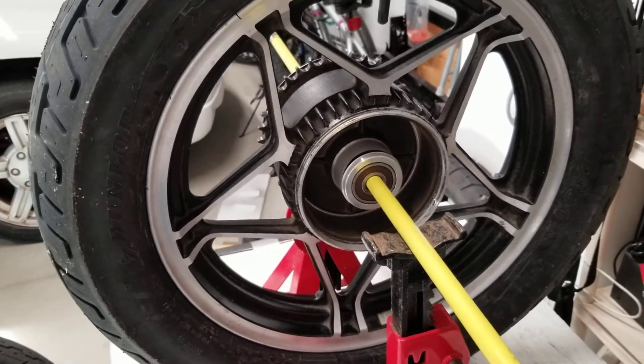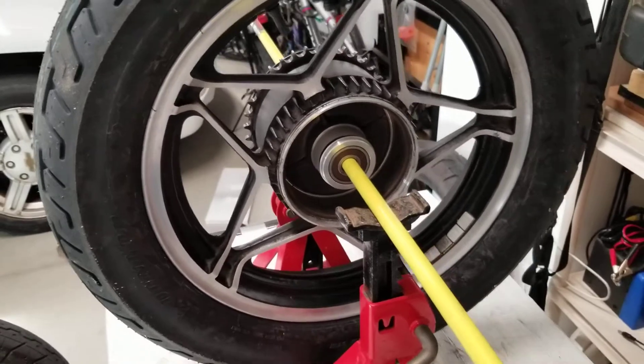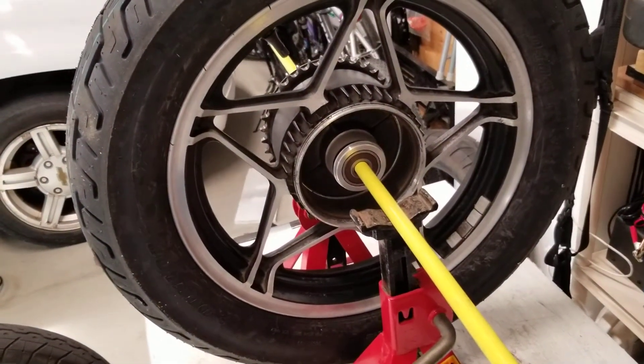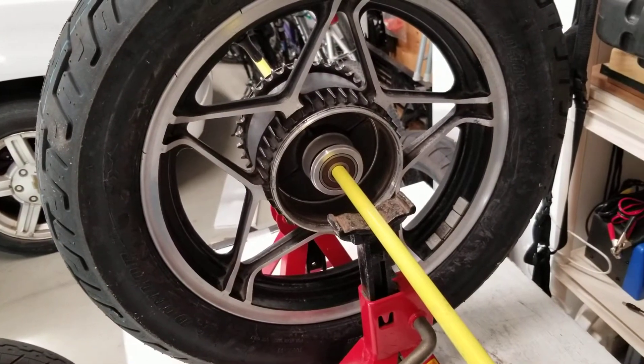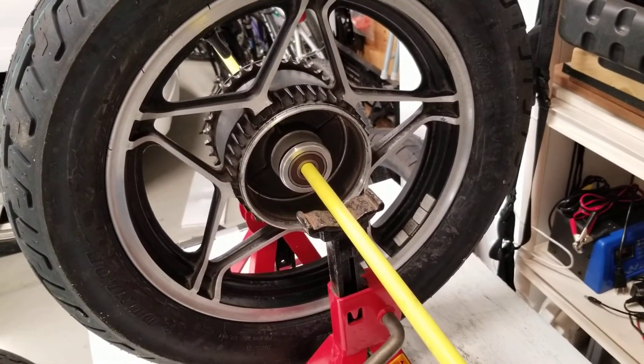So you just play with this — this takes maybe half an hour or an hour. Give it a couple of spins, let it come to a rest, then add or subtract weights as required. And that's it — that's your home balancing.